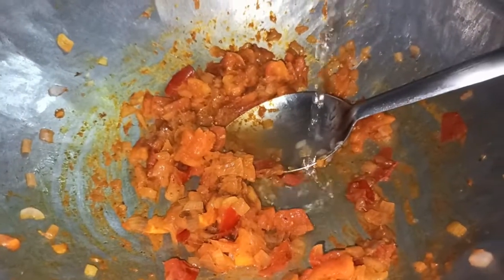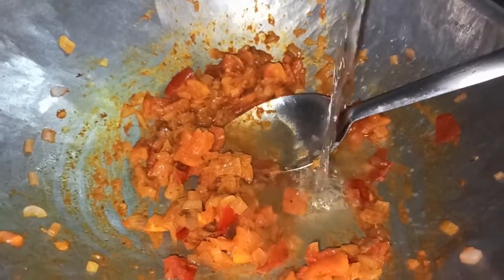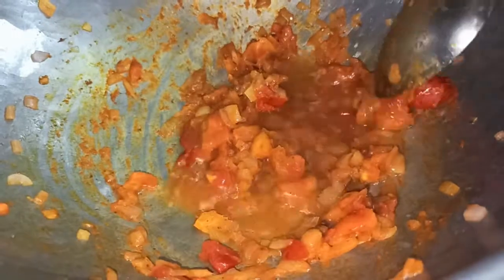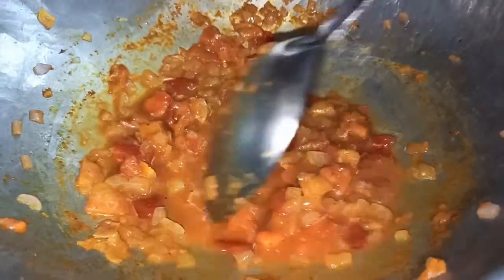Add water, add a little bit of water, and mix it with pasta.